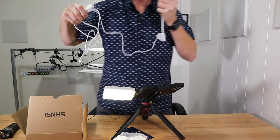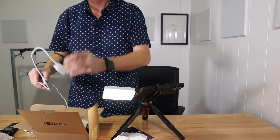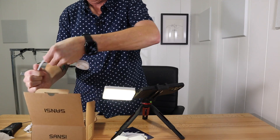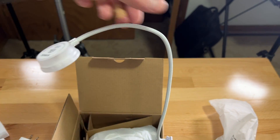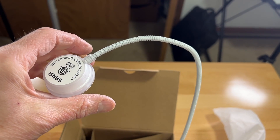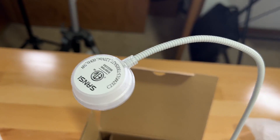I'm going to show this on an actual plant, but just for right now I can kind of show how it works. It actually bends really easily so you can position it just the way you want, and clip it on the side of your pot. But let me show you this in actual use with real plants.